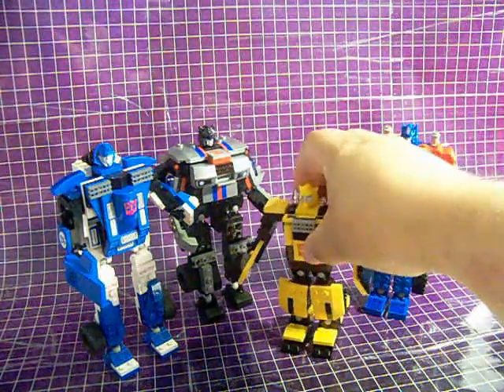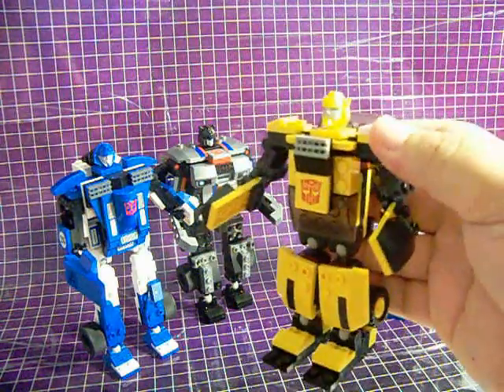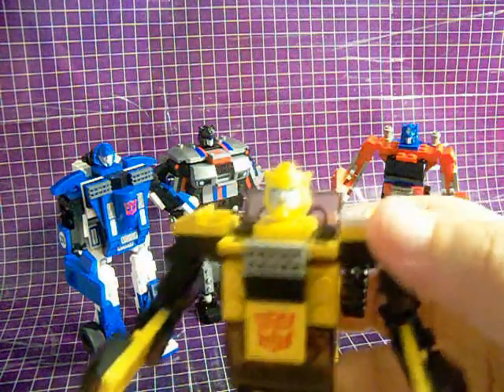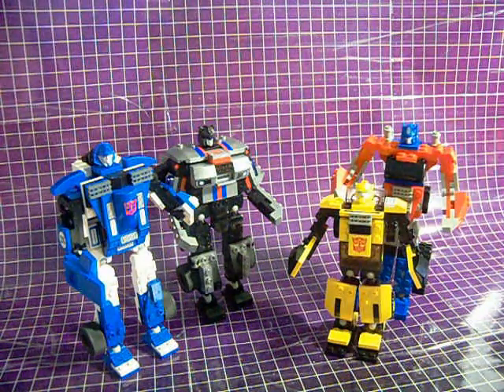Next up is Bumblebee, who's the smallest of the four figures — not surprising since he's also the lowest price point. His head sculpt is very reminiscent of his G1 self, and I'm glad they went that way rather than trying to reference the live-action movie version of Bumblebee.